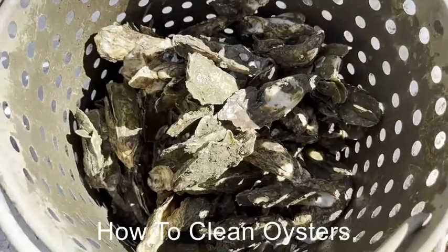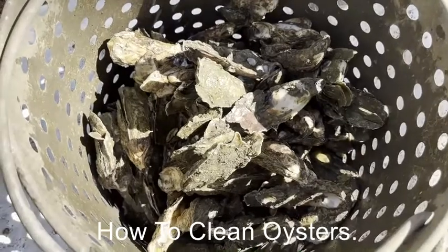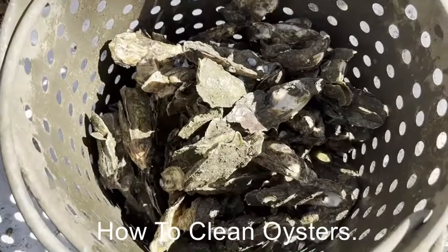Hey guys, from Coast Caterers here with you. In this video we're going to show you how to clean oysters. These are cluster oysters we're using right now from the Isle of Palms, South Carolina, and we're going to clean these oysters down.